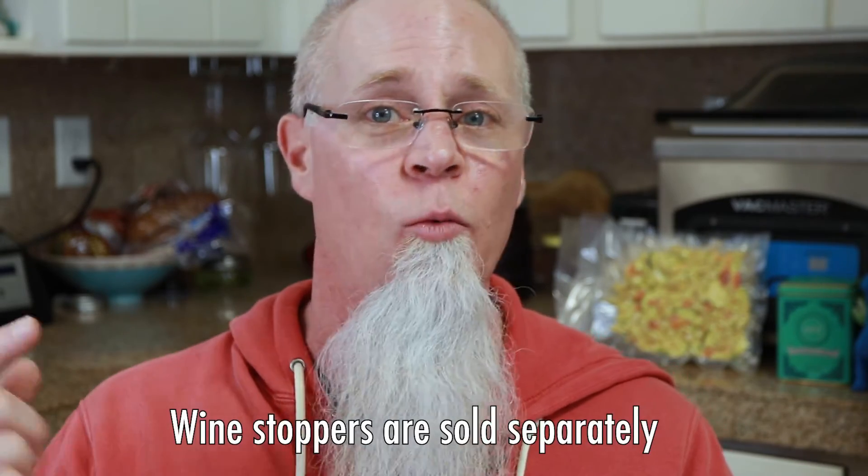I want to throw this out there — Fresco is sponsoring this video, but as always I only partner with brands and do videos of products that I like, love, and trust. If you want to check out the Fresco V8 vacuum sealer there'll be links below. If you have any questions leave a comment below, and if you want that wine sealer I'll leave links for that below as well.